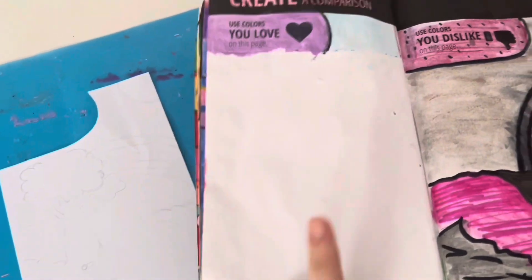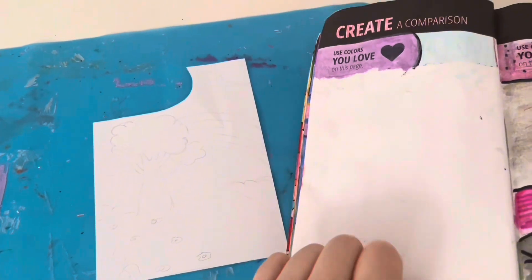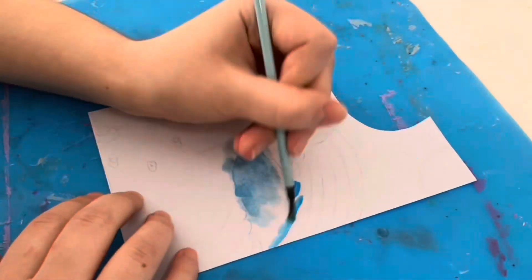The first one I'm going to be doing is this one where it was to use the colors I love, but I didn't like how that one turned out so I'm just going to be redoing this. And before I talk about what I'm going to be doing, I want to give a huge shoutout to Spam Creates.